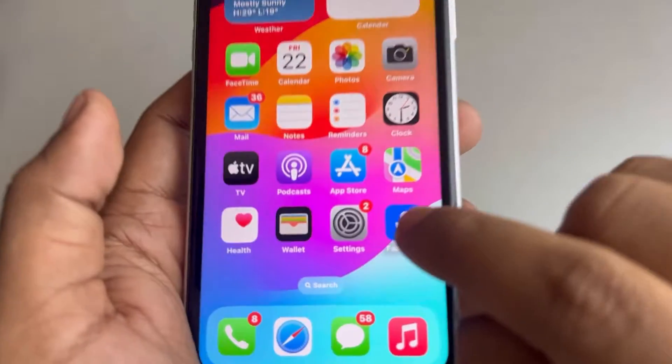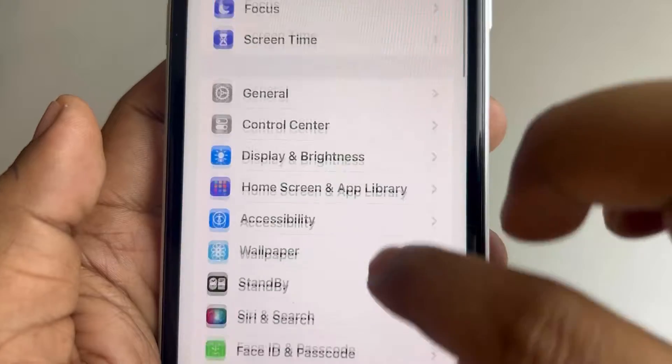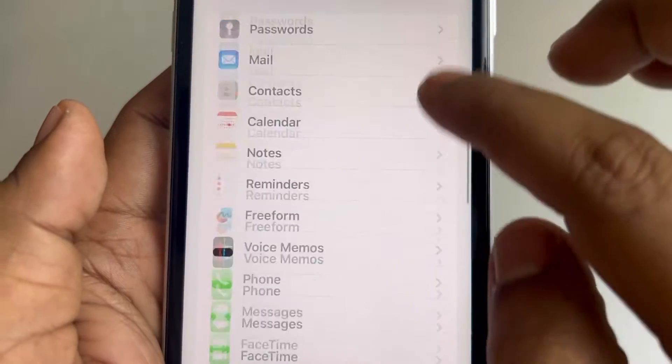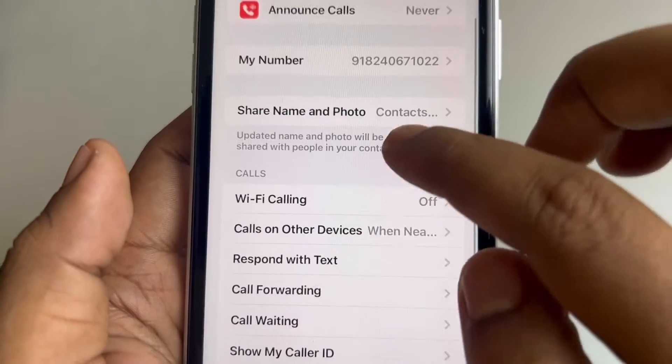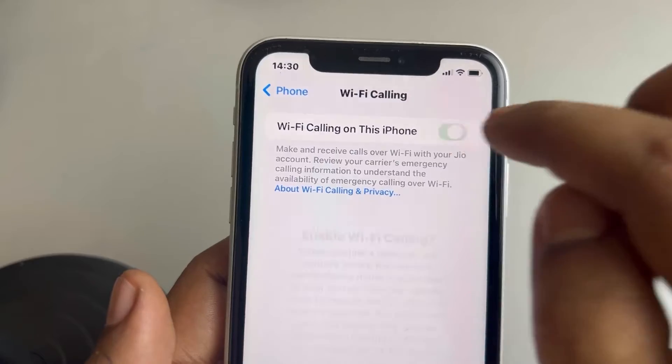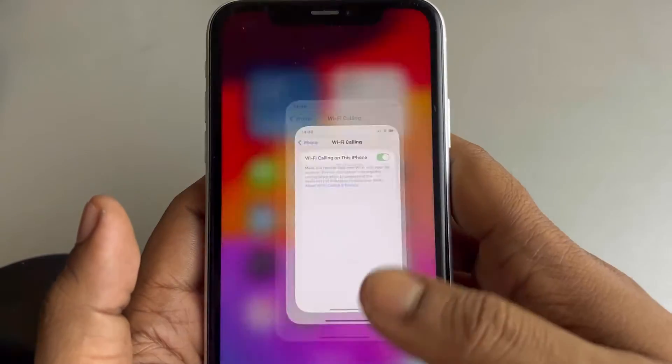The very first fix is just go to Settings — tap the Settings icon, scroll down and find the Phone app, tap on it, scroll down and find Wi-Fi Calling, tap on it and make sure it is turned on. Make sure this is turned on. Now if this is not working, then here is the fix.